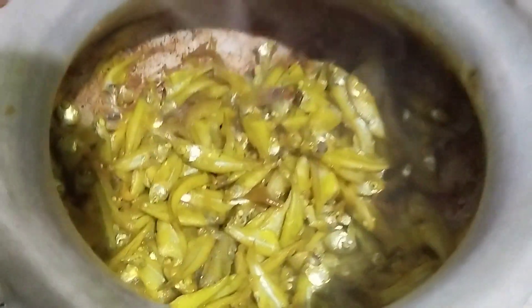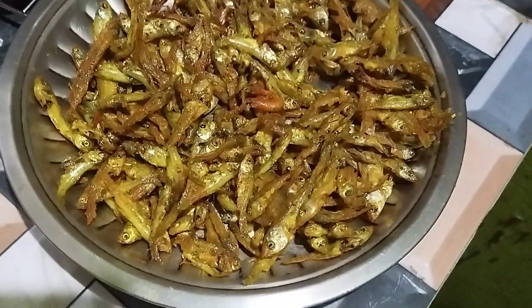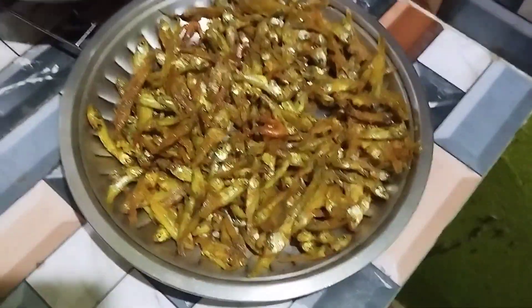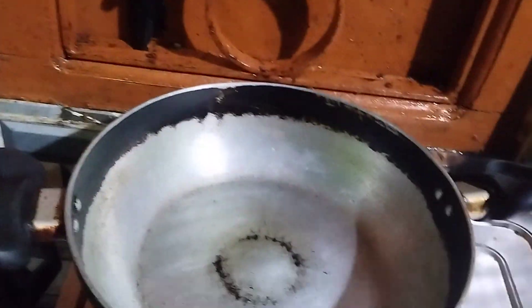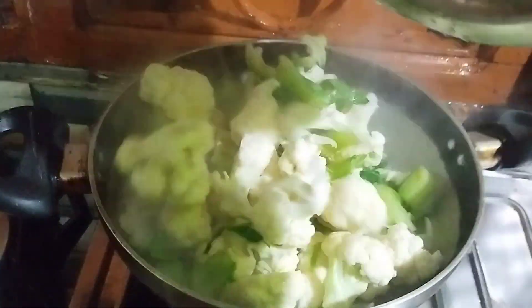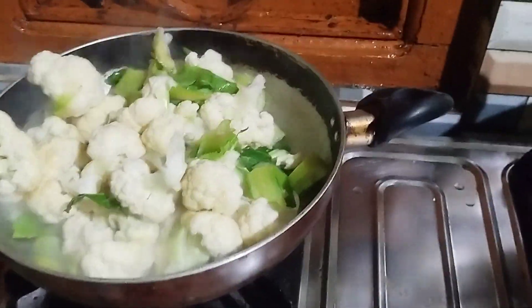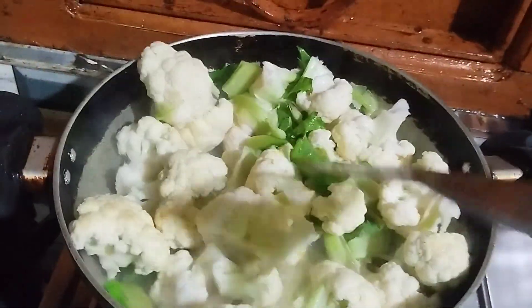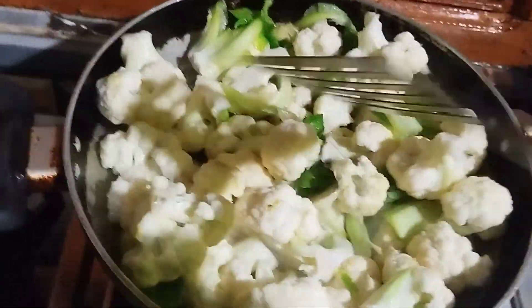Put the rice in the ground. Pour the rice in the fossilized coating and put it here. I'll put it in there.